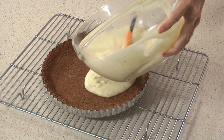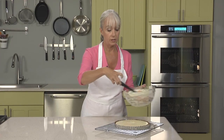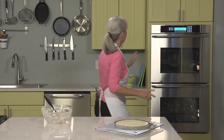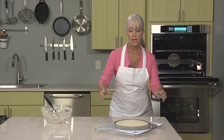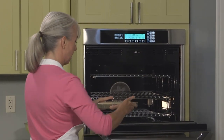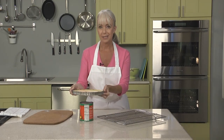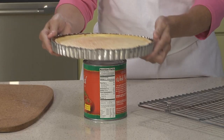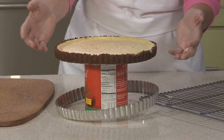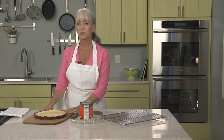Now we're ready to pour the filling into our crust — get every last bit in there. As you can see, the tart pan is very full. We're going to bake this tart in a 350-degree oven until the center jiggles slightly when the pan is nudged; that will take about 30 minutes. When the tart is finished and cool, just remove the outer ring. I like to set it on top of a large can of tomatoes and let the outer ring drop off, then transfer your tart to a cutting board where it's ready to slice and serve.